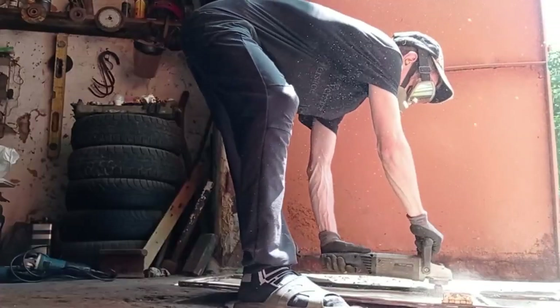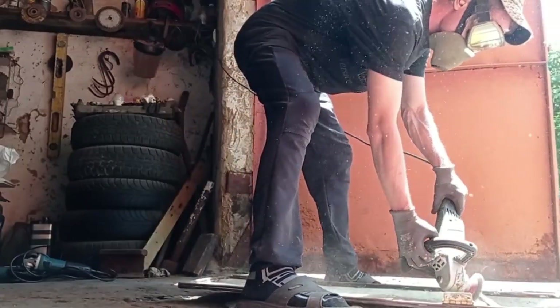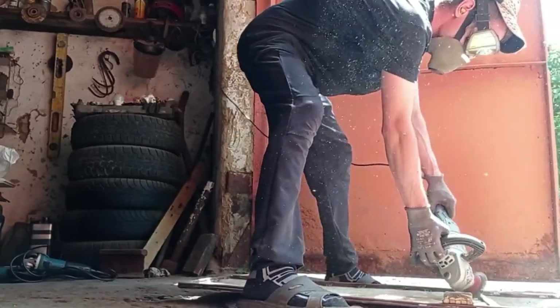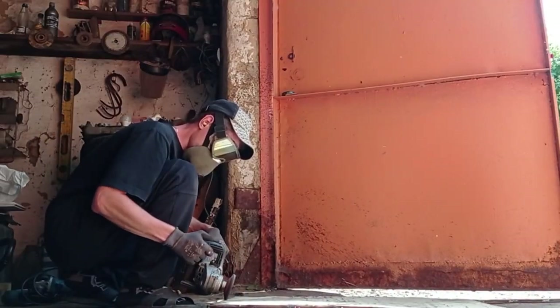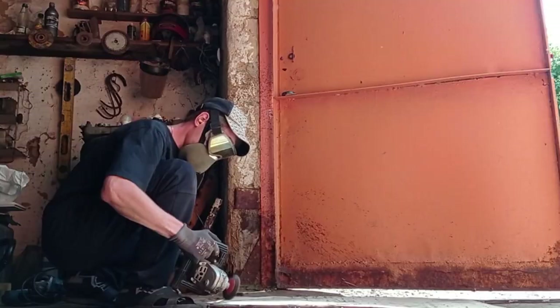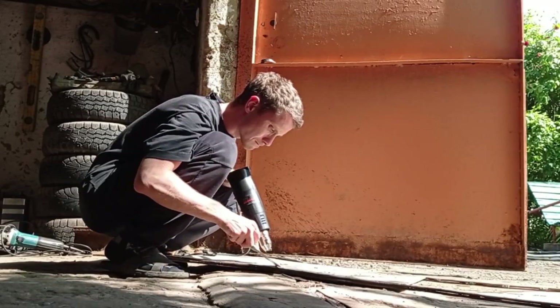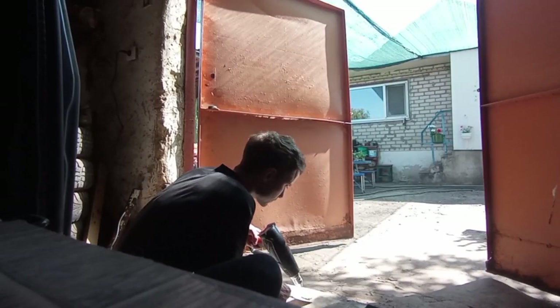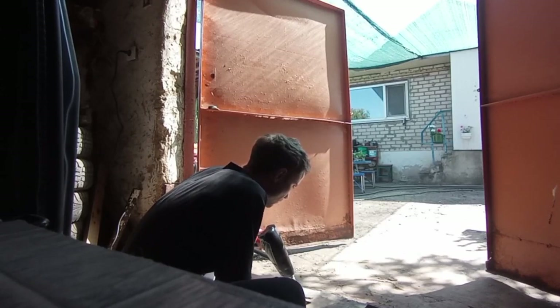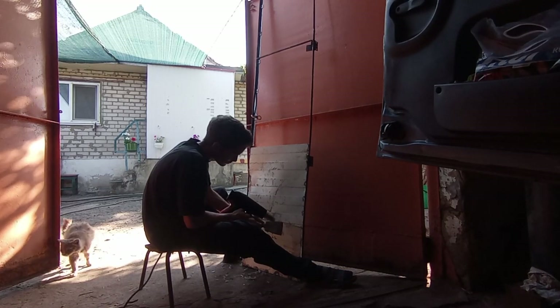Then I clean the inside of the door in preparation for painting. The metal sheet of the outer part of the door is covered with a special protective film. I tried to clean this film, but I realized it would take a very long time and decided to change tactics — I heated the film with a special building dryer, and in this way the film was easily removed.